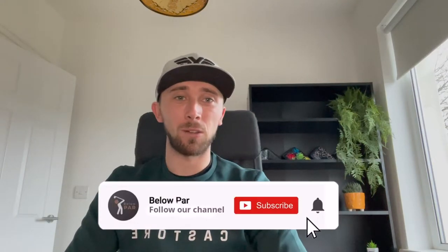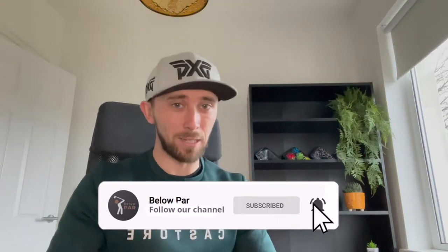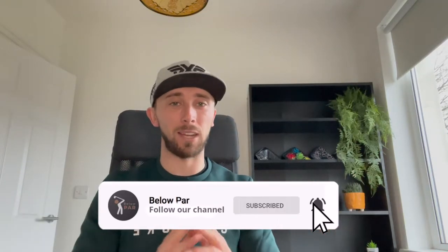Hello everyone, welcome back to another video. Those of you that are returning subscribers to the channel, you will notice that I'm in a completely different room. I have since moved house and I have this new office. It's not fully set up yet, but I am prepping it for videos and to create a lot more content from in here.